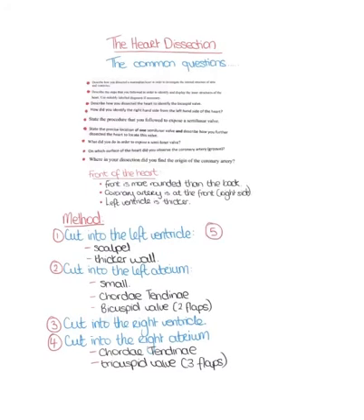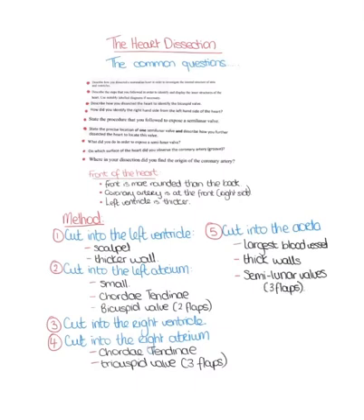The next part of the heart dissection is to cut into the aorta. You know it's the aorta because it's the largest blood vessel in the heart, and you can see quite a thick layer of muscle around it. Cutting into the aorta, you can visualize the semilunar valves, which have three flaps. At the base of the aorta, you can see the coronary artery and where it begins.